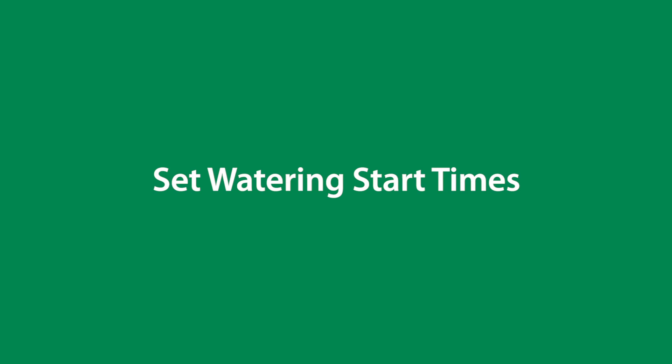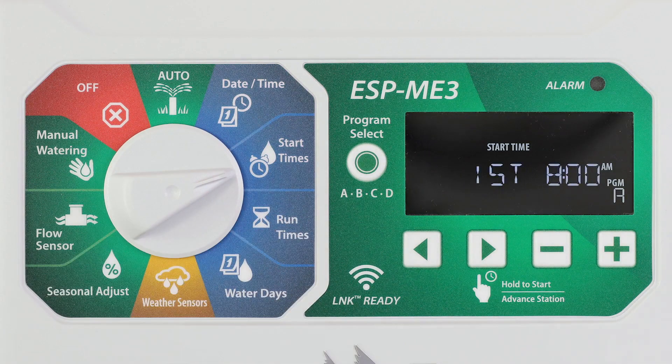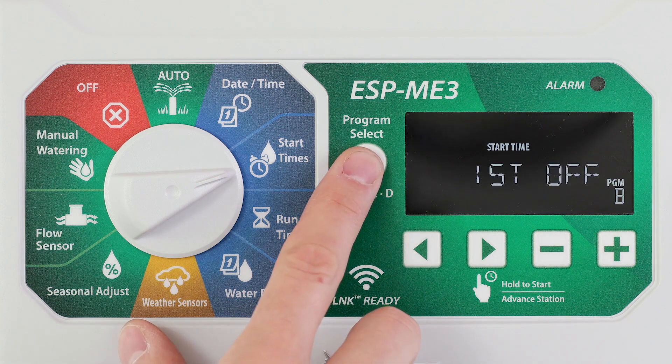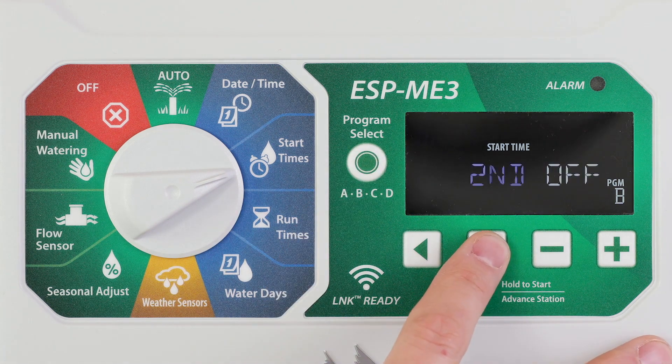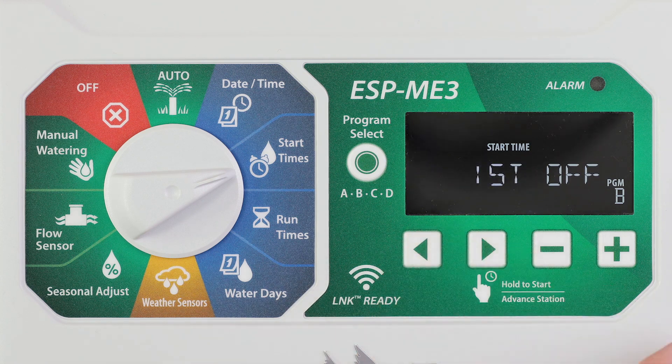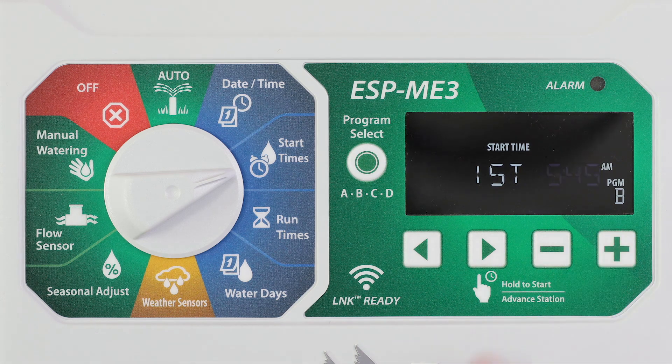Up to six start times are available for each program. Turn the dial to start times and press program select to choose the desired program. Press the left or right arrow buttons to select an available start time. Press the minus or plus buttons to set the selected start time. Press the right arrow button to set additional start times.